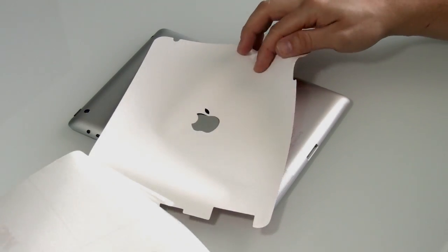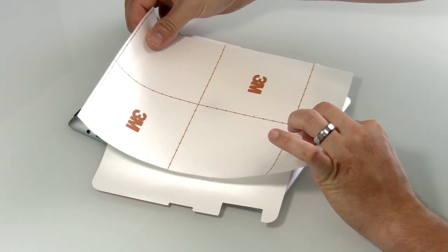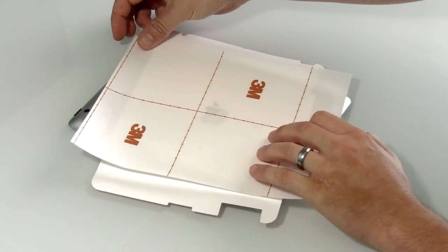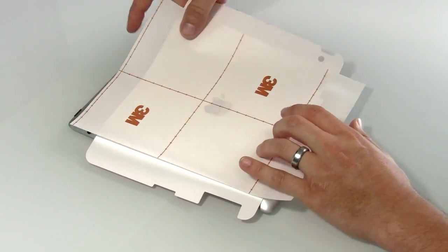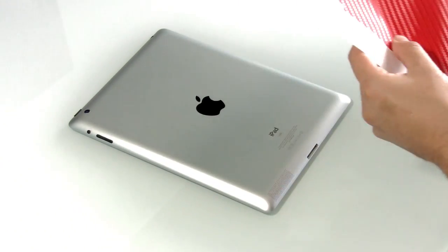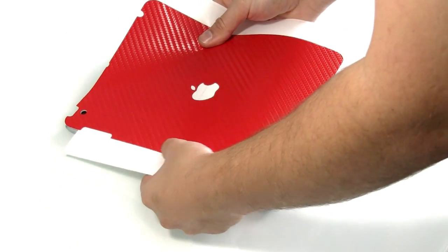In this video we're going to show you how to install the skin for the iPad 2 and new iPad. Remove the release liner and turn it sideways, centering it up so you can still see the camera hole cut out. Doing this covers the majority of the adhesive so when you do your installation, you don't have to worry about the bulk of the skin gripping to the device.